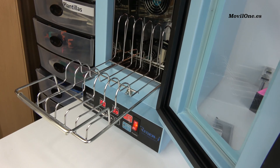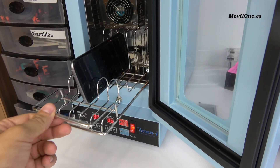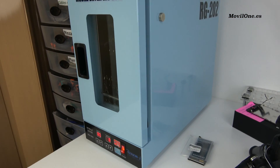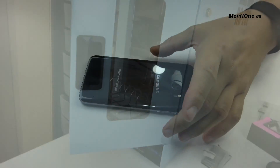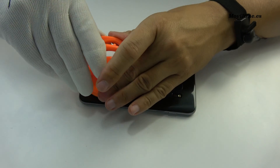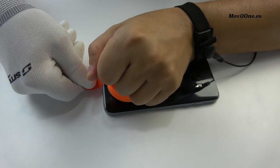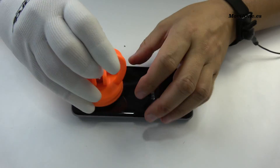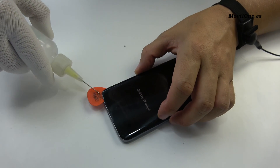We insert the device in the special mobile dryer by Samsung. We heat at 80 degrees Celsius during 8 minutes. Use the suction cup to open a cavity. Use a guitar pick to loosen the glue adhesive. We apply isopropyl alcohol.